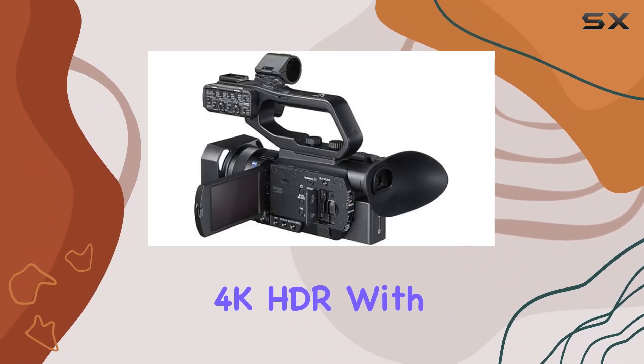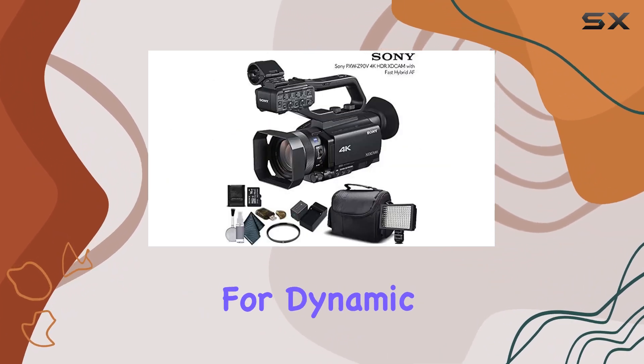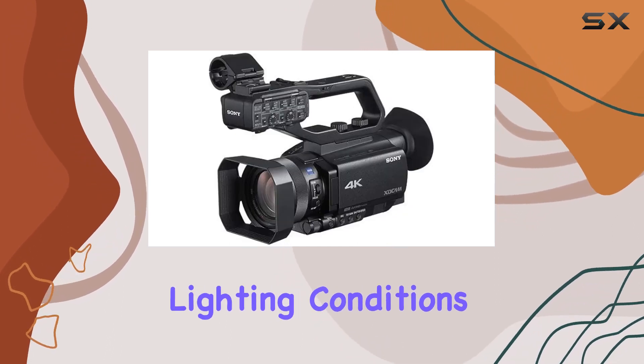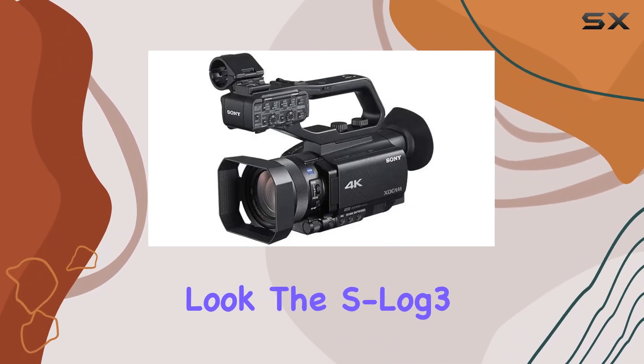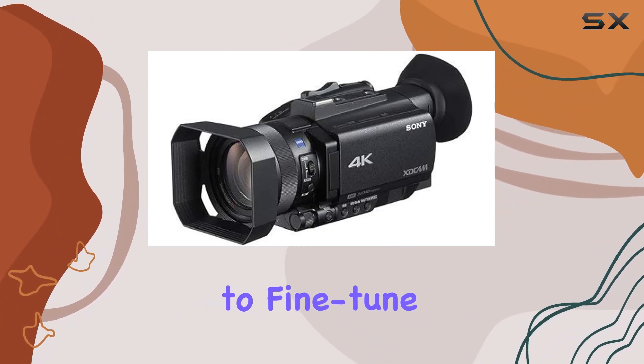The inclusion of 4K HDR with Hybrid Log Gamma (HLG) opens up new possibilities for dynamic and vibrant footage. Whether you're shooting in challenging lighting conditions or aiming for that cinematic look, the S-Log 3 S-Gamut 3 functions give you the flexibility to fine-tune your images.